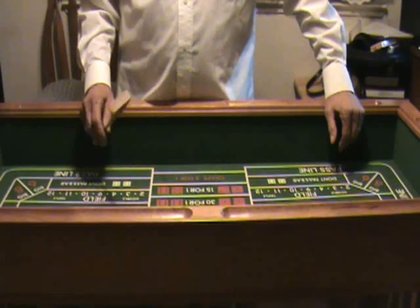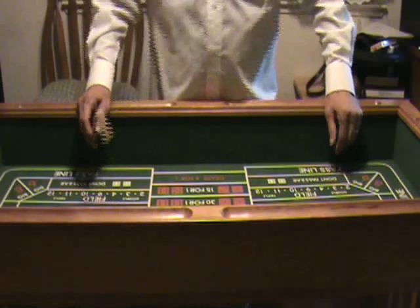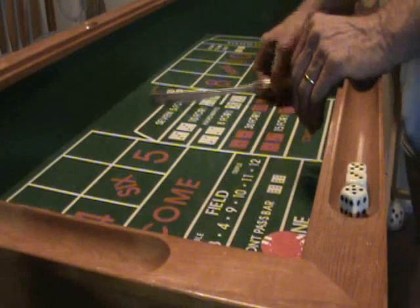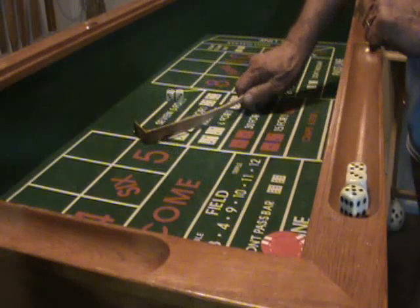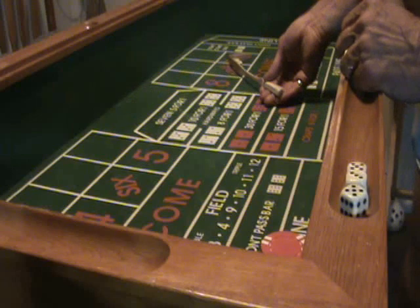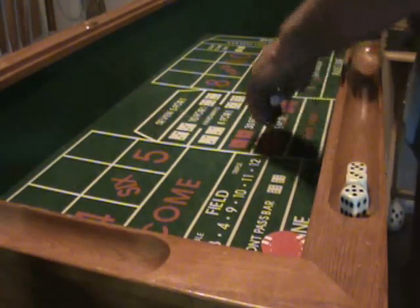It took too long to teach them the proper way, so they were told to just do it the best they could. I'm going to show you the best way. The first rule about moving the dice with the stick: the only time your hand is like this — palm down — on the stick is when you're bringing the dice to the center of the table. At all other times the palm of your hand is up, when you give the dice out and when you bring the dice in, except for that one move to center.